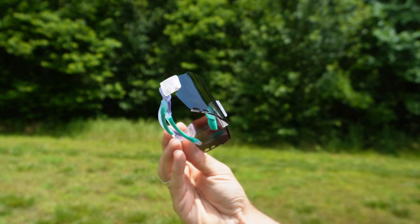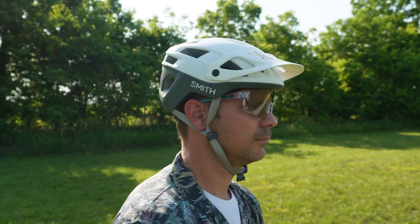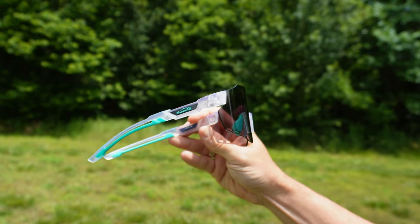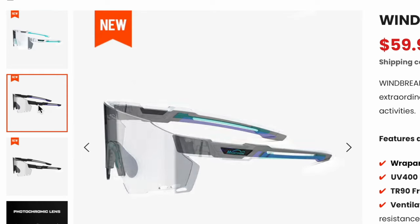Now let's take a look at one of the most unique pairs they offer: the photochromatic. The Windbreaker photochromatic can actually change from nearly clear to shaded — these lenses go from what they call a cat one to cat three rating. I like to use the photochromatic lenses when mountain biking, because whenever you go in and out of the woods, you're going from a light situation to a dark situation, and these lenses adapt perfectly for those situations. One thing I found is that you can actually ride with these at night since they go almost completely clear — they'll protect your eyes but not block any of your vision. The Windbreaker photochromatic comes in multiple colors and will set you back $59.99.